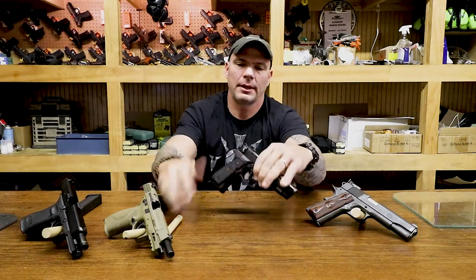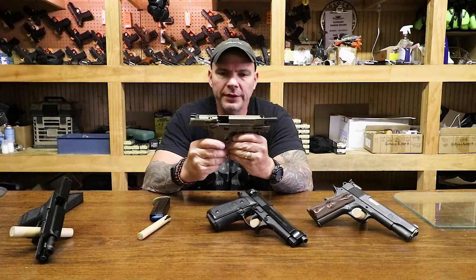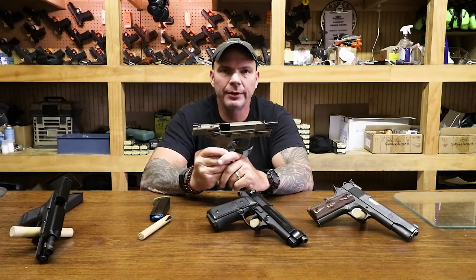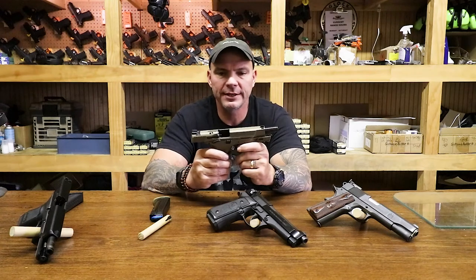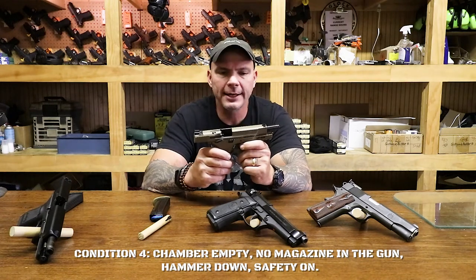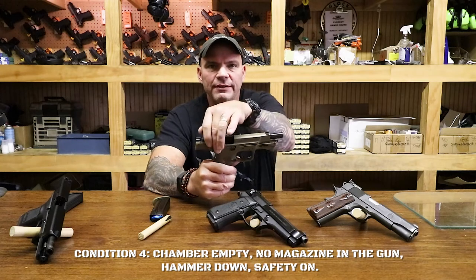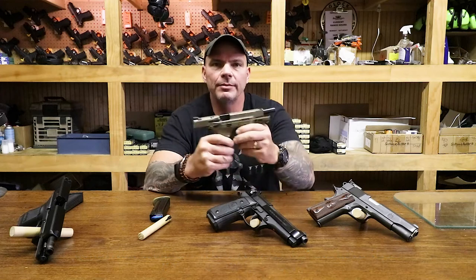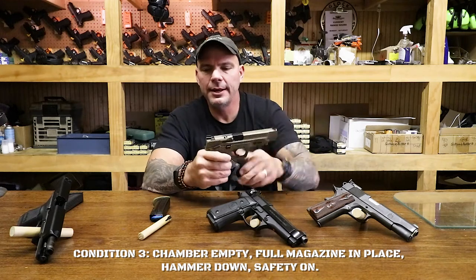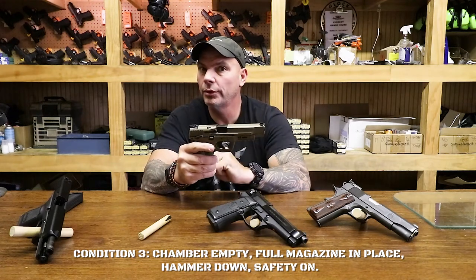Skipping forward in time, gun manufacturers came up with the polymer frame striker-fired gun. Striker-fired means it doesn't have a hammer, and that's going to become significant related to its condition of readiness. Condition 4 for this gun — a Smith and Wesson M&P, fabulous gun — is magazine removed, slide locked to the rear, safety on. This lever is the safety; up is on. That way I can visibly inspect the chamber. Condition 3: close the slide, insert the magazine. Safety on, no round in the chamber — very important.